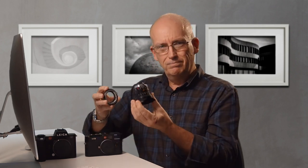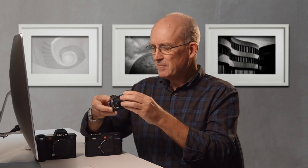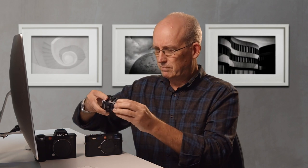Let's talk about how it all works — it's not that hard to explain. You simply put the lens on the adapter, click it into place, and then put it onto the SL2. And just like any other lens, it just clicks into place.